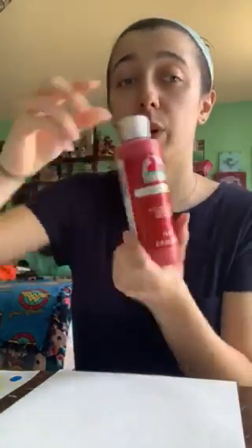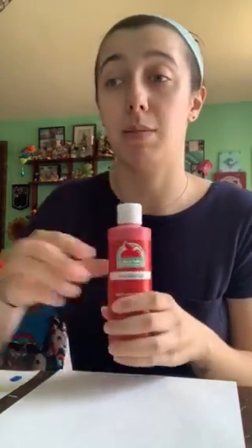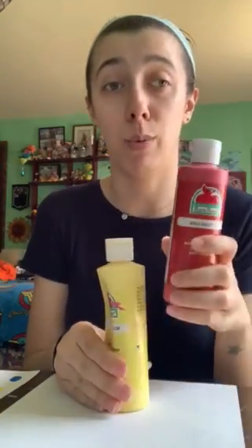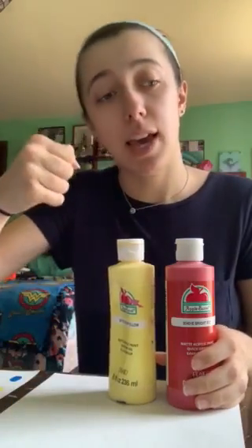The first color of the rainbow — do you guys know what it is? It's red! We don't need to mix red to make red. After that is orange, and to make orange we need two colors: we mix a dollop of red and a dollop of yellow, mix it up, and we get orange.